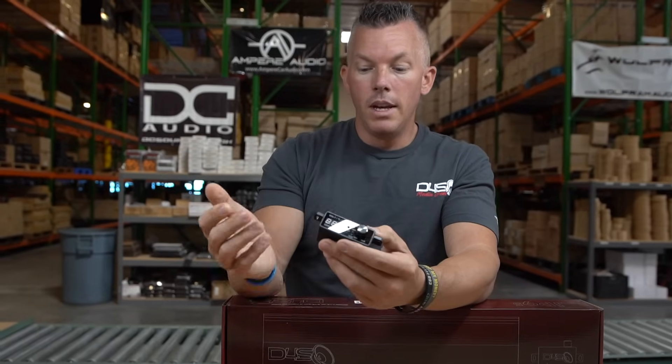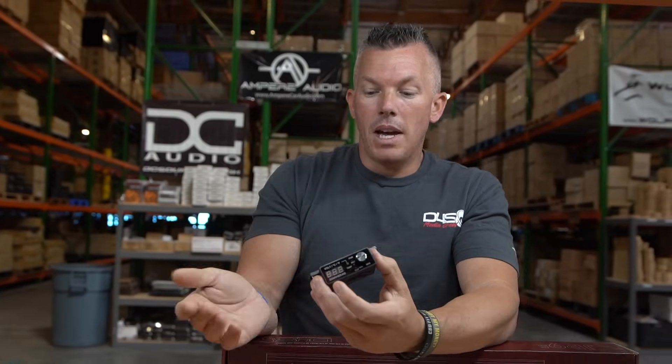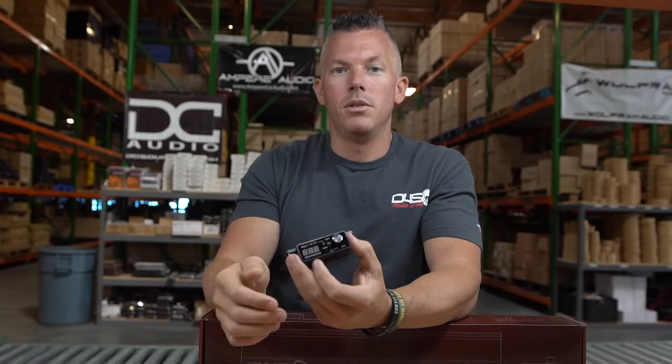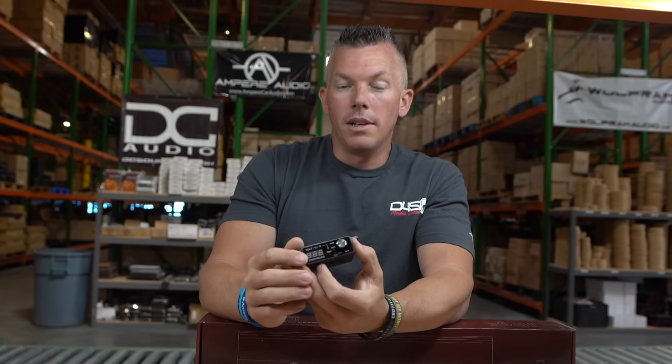Some other ways to decrease clipping: if you have a 4000-watt amp on a 2000-watt sub and it still feels like it's clipping prematurely, this could be because of subpar electrical.